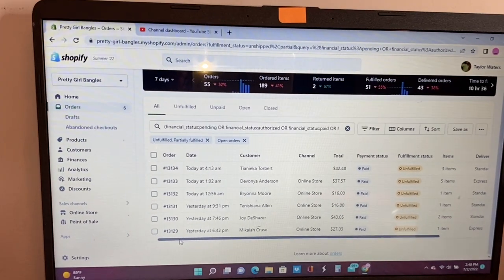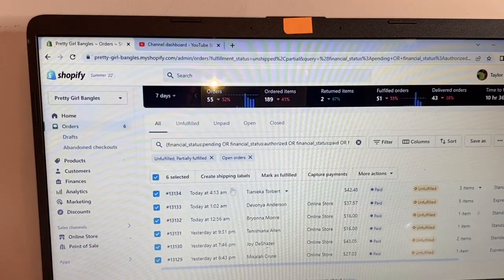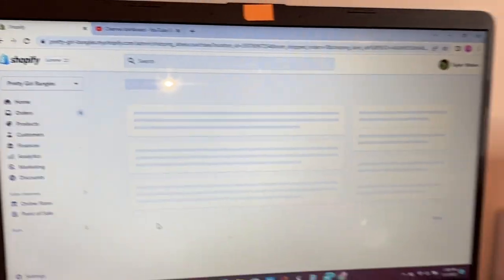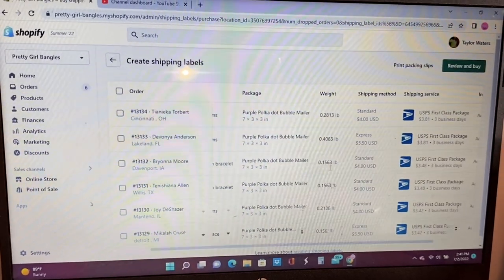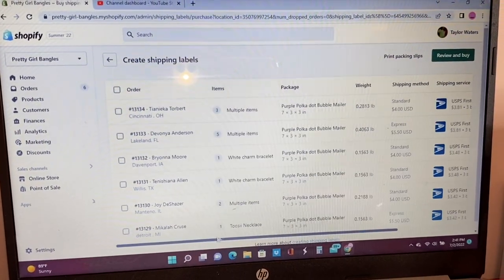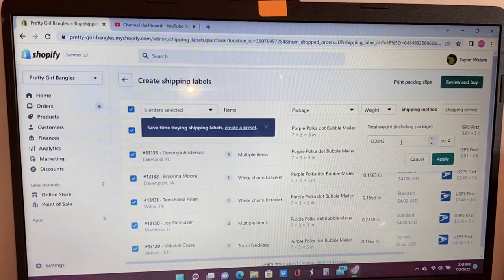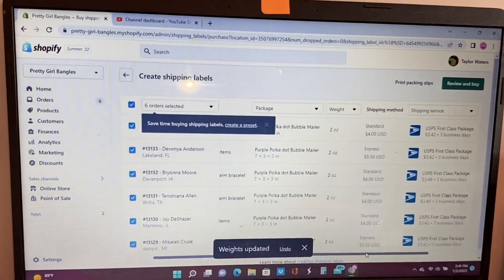Before 2022, Shopify only allowed you to print 20 orders at a time - now you can print 50 at a time. Since I only have six, I just click this button to select all six. Next you literally just press 'Create Shipping Labels.' It's going to show you everything. As far as weight, I ship bracelets so my weight doesn't change. I press 'Select All Orders,' go to weight, change it to ounces, set it to two ounces, and press Apply - so every order is two ounces.